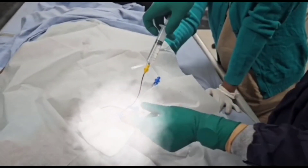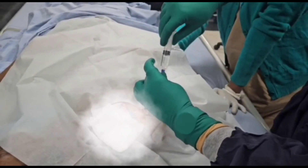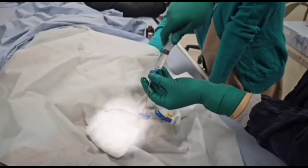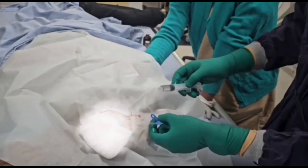We then take the heparinized solution, attach it to each hub, and push and pull the heparinized flush through each lumen to check the functionality of all lumens. After that, we close all the lumens.